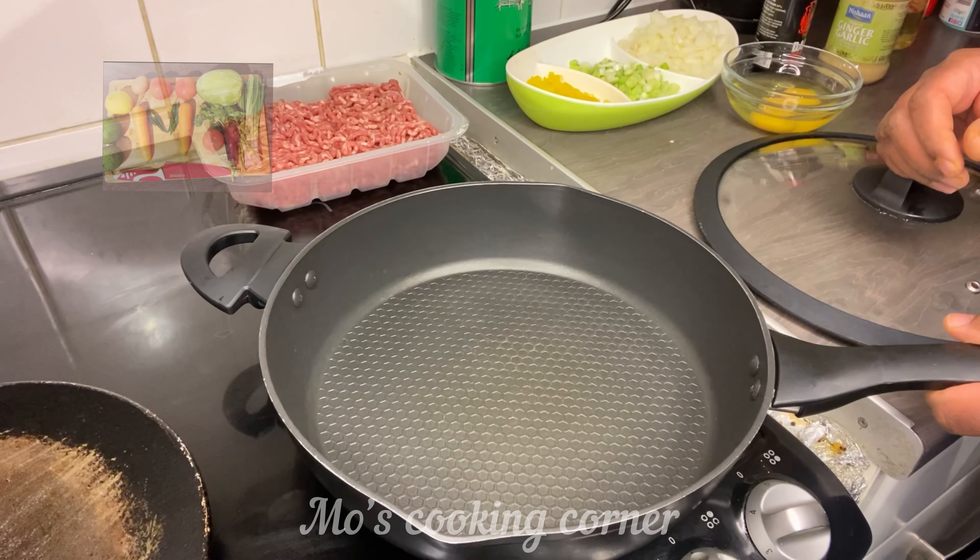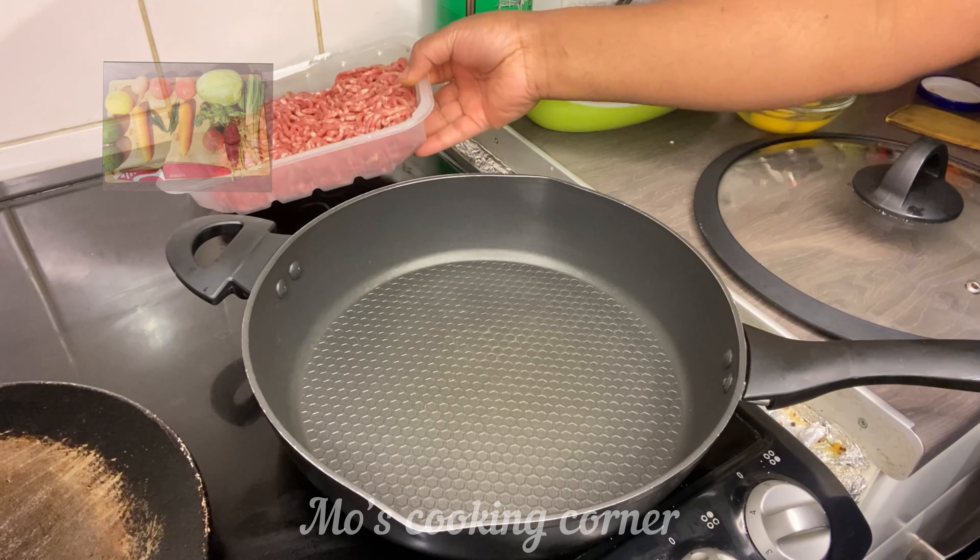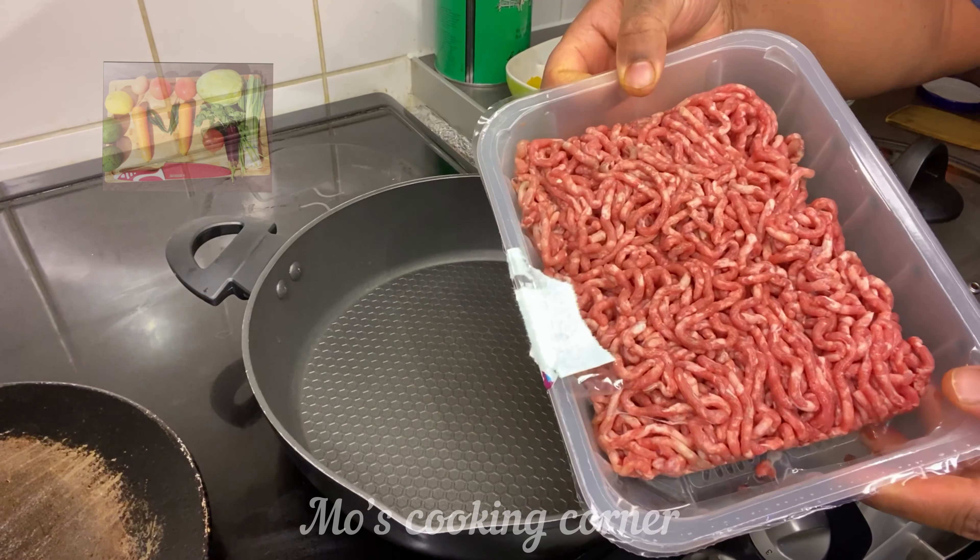My dough is settling down. By this time I can get my mince ready. I have half a kilo of beef mince. The pan is ready. First I heat some oil, two tablespoons of oil. Then I'm going to put some chopped onion, one medium chopped onion, then some chopped spring onion, and some chopped pepper. You can use any color.